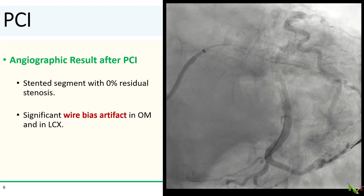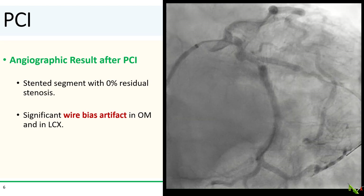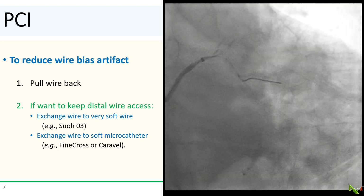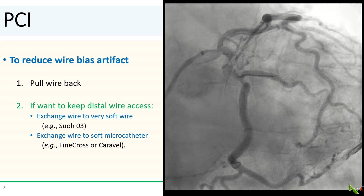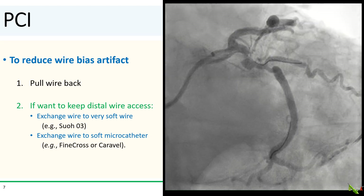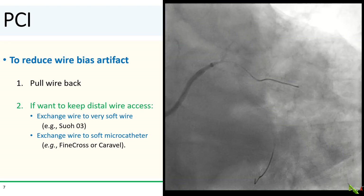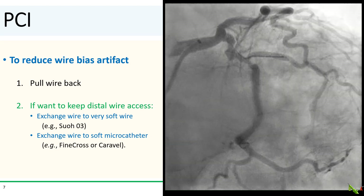Here is the result after stenting. The stented segment looked good, but there was still a significant amount of wire bias in both the OM and the proximal circumflex. A couple of tips to reduce wire bias: the easiest way is to pull the wire back, keeping only the floppy distal part in the vessel. If you don't want to lose wire access, another way is to exchange the wire with a softer wire such as a SUO-03, or exchange it with a soft flexible microcatheter such as a Finecross or a Caravel, and just take the wire out and leave the microcatheter behind. These microcatheters are usually floppy enough that they won't significantly straighten the vessel.